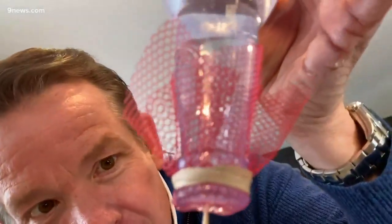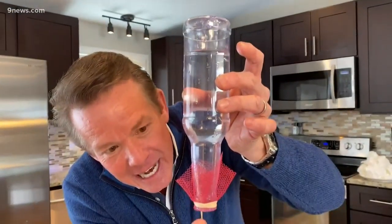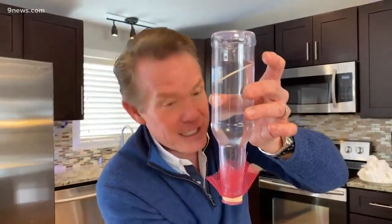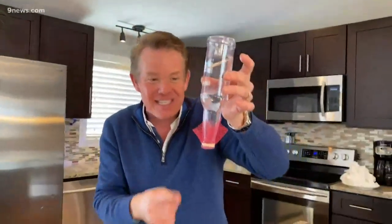You can also take a toothpick, put it in very carefully so you don't lose a lot of the water. Look at this — the toothpick floats to the top! Why? Because the water molecules seal around it, forming this little seal. How awesome is that?